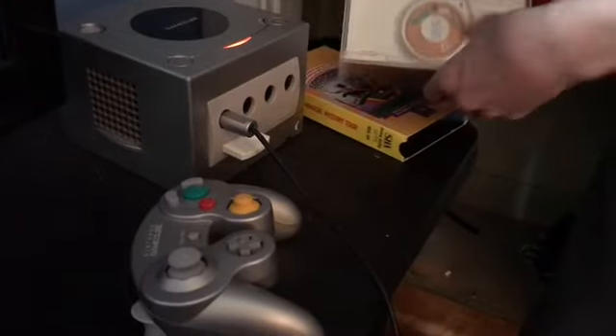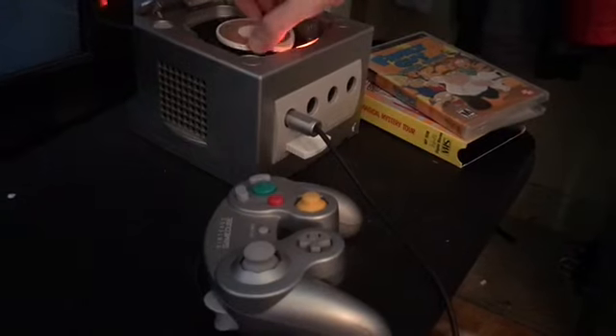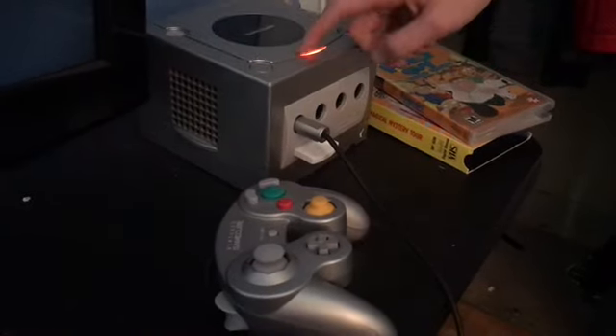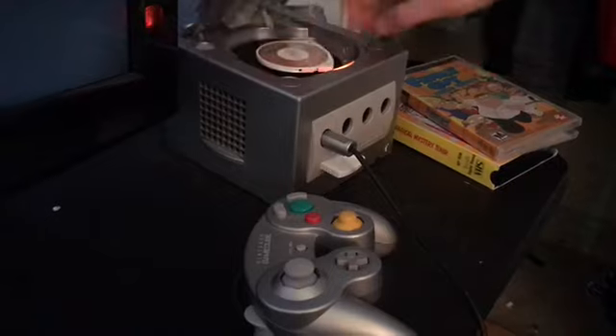Family Guy the video game for the PSP. Let's put it in and see what we get. It doesn't go all the way, sort of. And does not work.